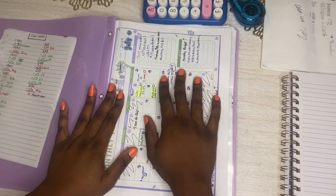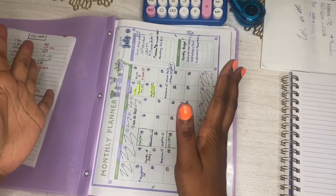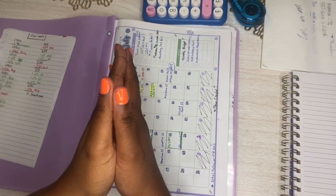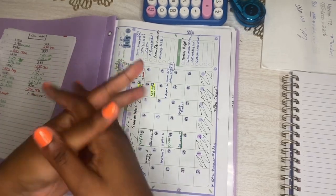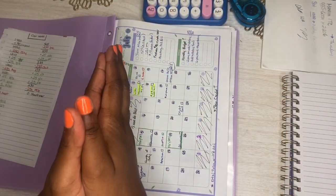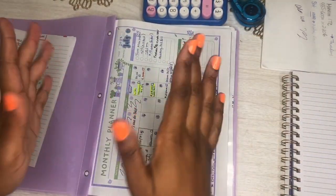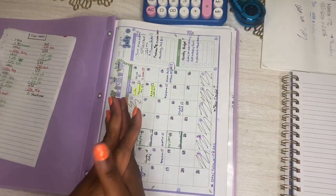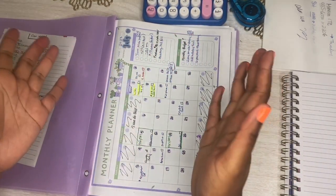Hi everybody, thanks for clicking on this video. Welcome to the beginning of my savings, budgeting, and YouTube journey. I am here to represent the low-income, hard-working single parents on this channel. I experiment with different budgeting styles and savings goals, and share the strategies I learn as I go. If you're interested in following along, please click the like button and subscribe. Today I'm going to jump right in and show you how it went when I attempted to do my first monthly budget.